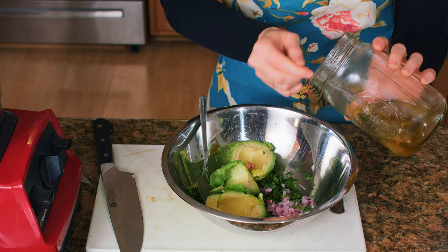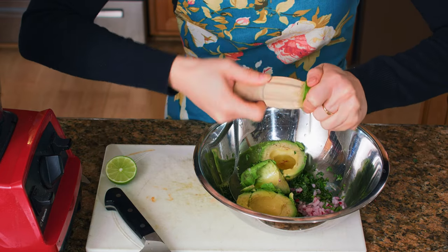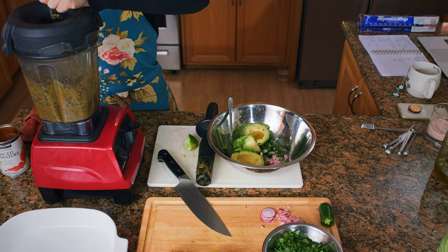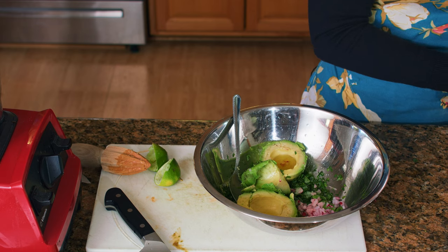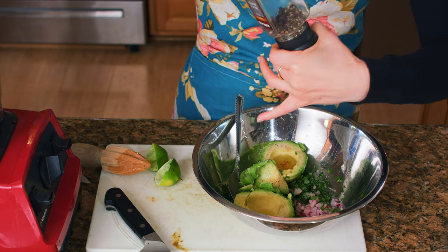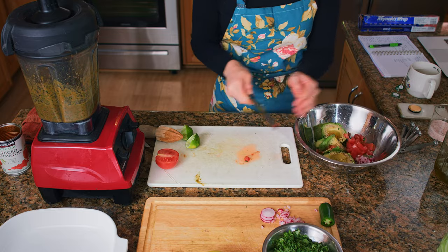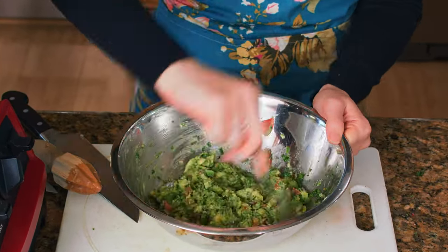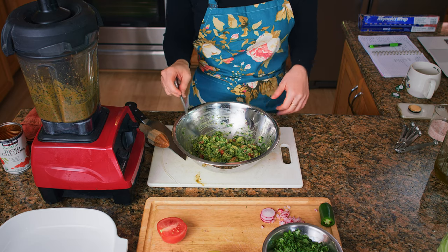For our guac, we're going to add another tablespoon of garlic oil and the juice of half a lime. We're also going to add the other half of this lime to our salsa. Add a pinch of salt to our guac, some fresh pepper, and half a tomato diced. We're going to give that a good mix, give it a taste, adjust for salt, and then set it aside.